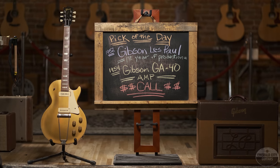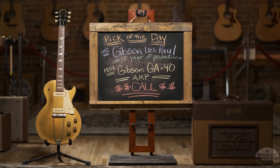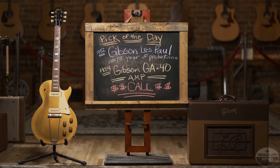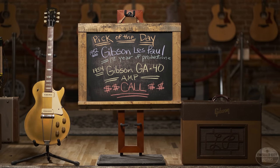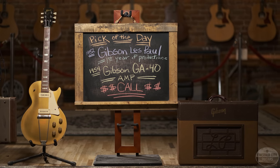So there you have it folks, my pick of the day — a very, very early first year 1952 Gibson Les Paul Goldtop paired with an original 1954 Gibson GA-40 amp. Thank you so much for tuning in. I hope you dug it, and if you did, hit like and subscribe. We'll see you all next time.